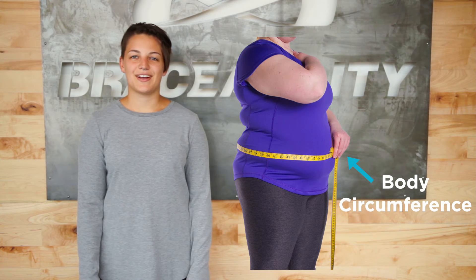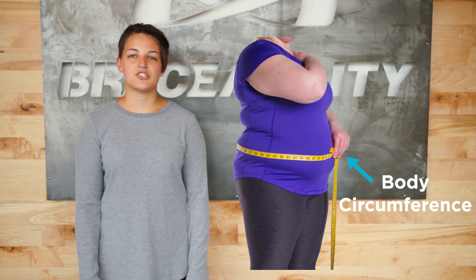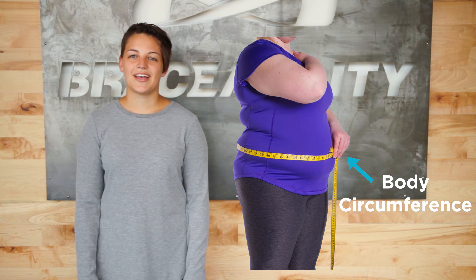Look at the sizing chart and identify the size in which your measurement lies within. Her body circumference is 50 inches, so she should order the size extra large. This brace should have a snug fit to provide proper compression, so if you are in-between sizes, order the smaller size.